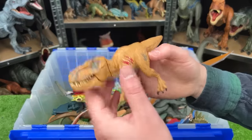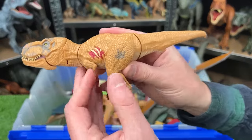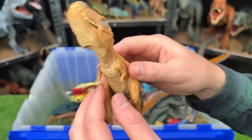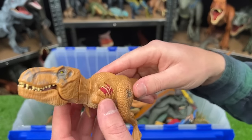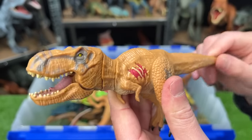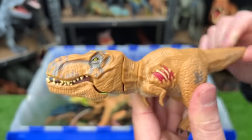Here we've got an even smaller T-Rex, also from the old Jurassic World toy line. It's got the battle damage on the side, and the arms and legs can move. With the tail, you can control the head — you can go up and down, back and forth, and you can open and close the mouth all in one.